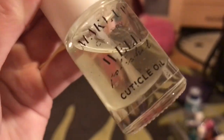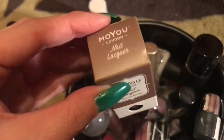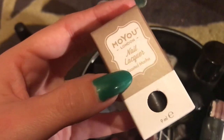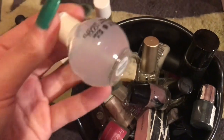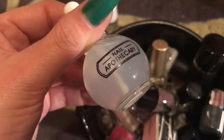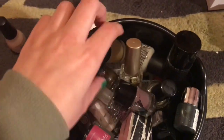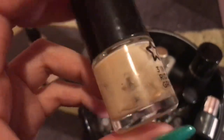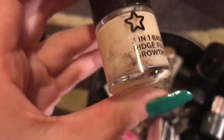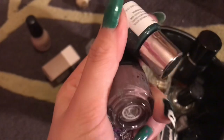I'm going to leave this out. I have Moyou London toasted mocha stamping polish — I just leave these in here because I don't have too many. Then I have Elegant Touch cuticle remover, which I'll leave in. Then I have my old base coat — I actually quite like this, I don't know why I still have it because it's clearly seen better days.